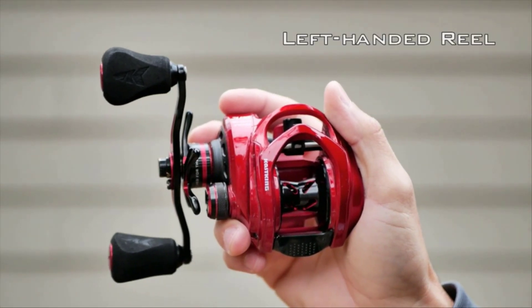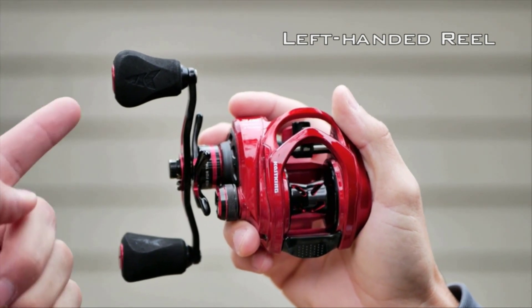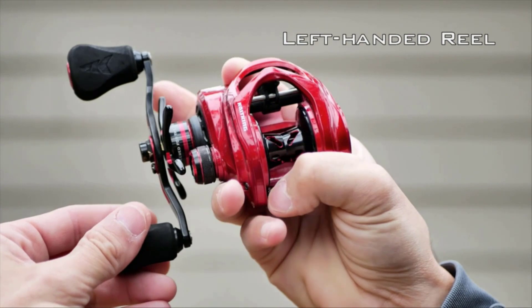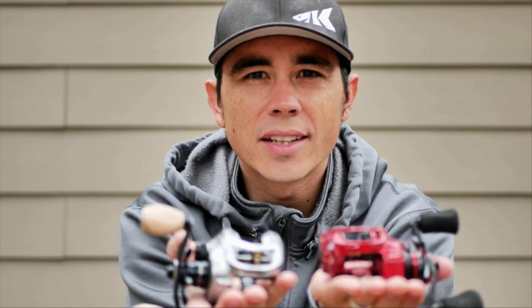This is a left-handed retrieve baitcast fishing reel. As you can see, the handle is on the left side — when you press the thumb bar, you reel with your left hand. So again, my name is Shane with Casking, and this has been how to determine the difference between a right-handed baitcasting reel and a left-handed baitcasting reel. Thank you.